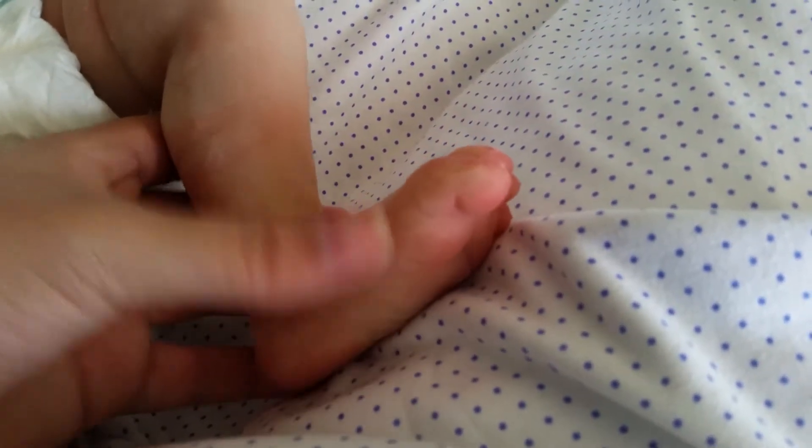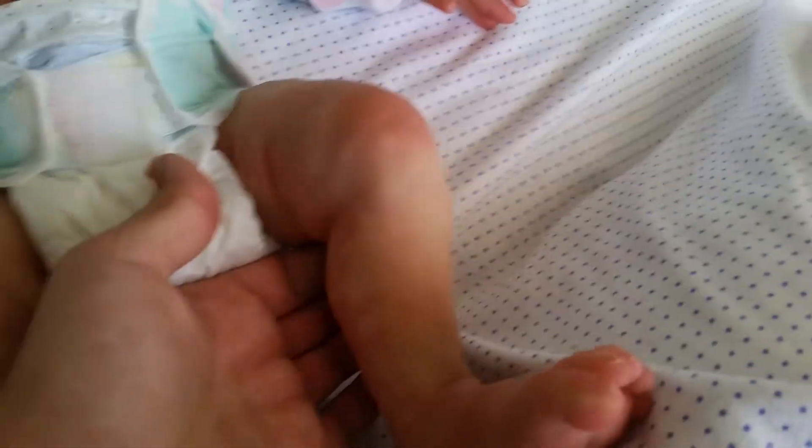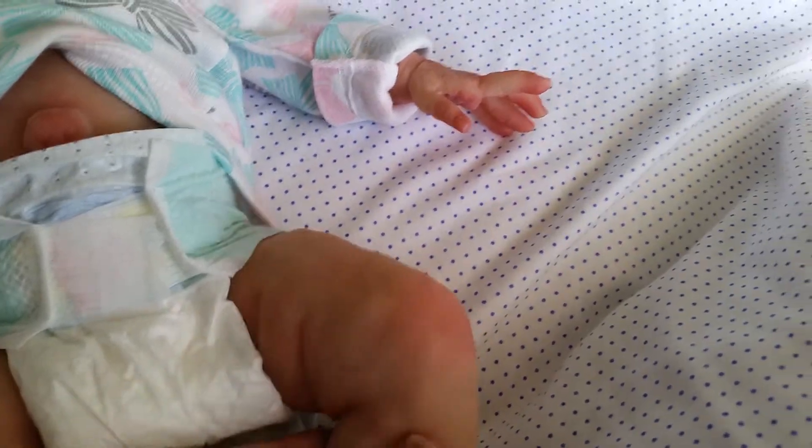Little perfect blushed foot. Veins are perfect. She has a little silicone thing there. She is so gorgeous.